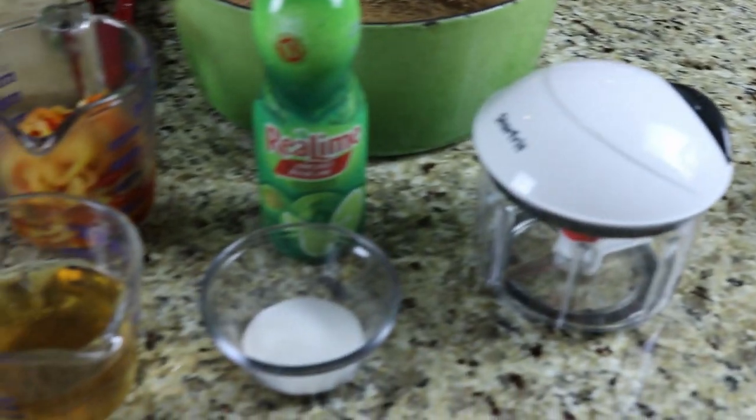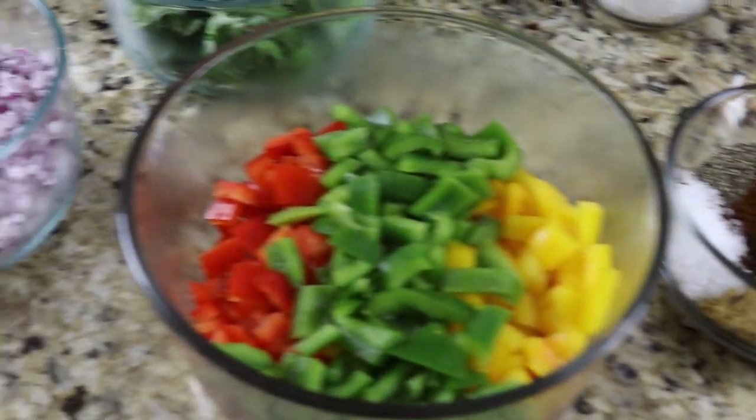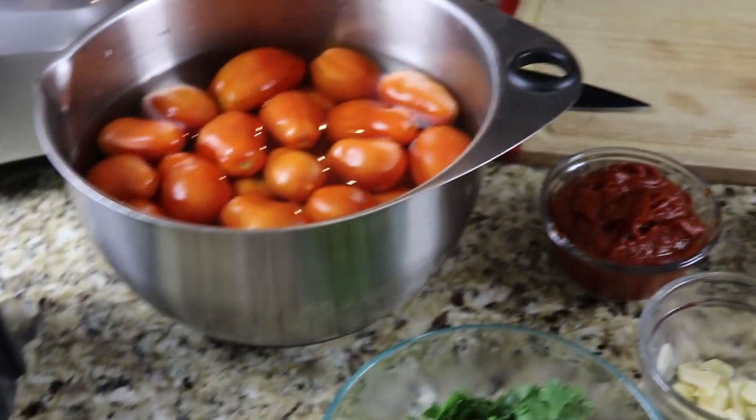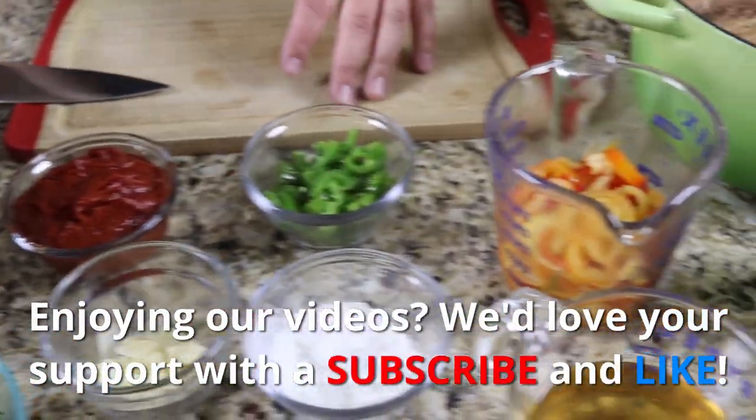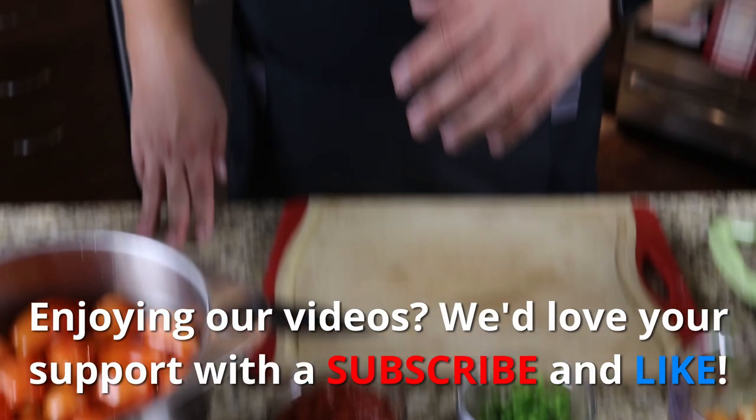Jamie, do the flyover. So we got banana peppers, we got red peppers, we got orange peppers, we got yellow peppers, cilantro, garden fresh tomatoes, jalapenos, vinegar, garlic, onions — it never ends. Spice blend.